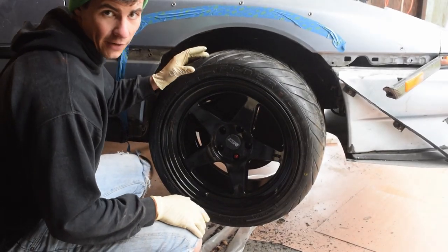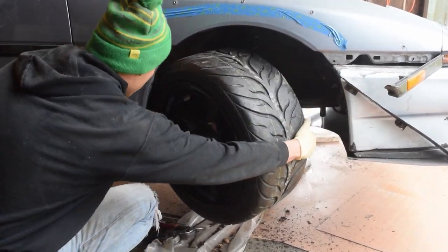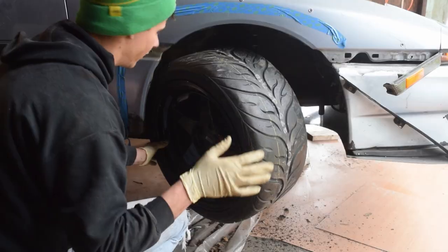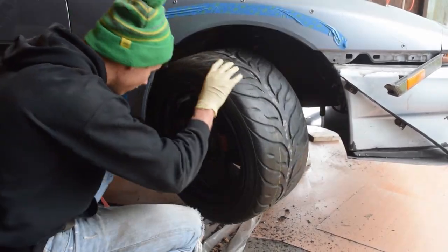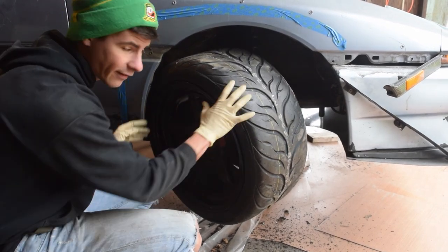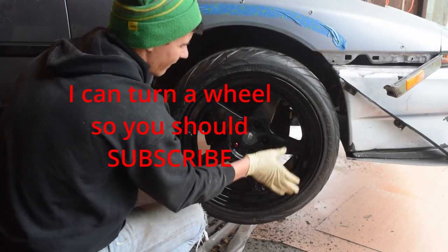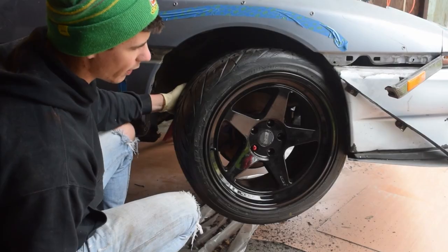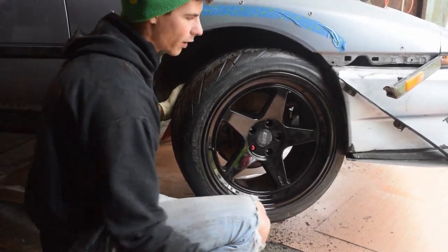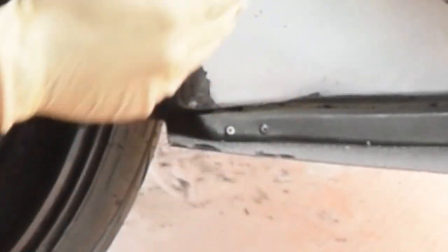Alright, I got the fender liner out. Moving back this way, we're actually good — with the wheel all the way turned, we're not hitting anything in the back. Going the other way though, we're hitting the front splitter, so we are going to need to trim that back. We're going to take off about two inches to right about here, just cut that straight back. So the next step is to start cutting.